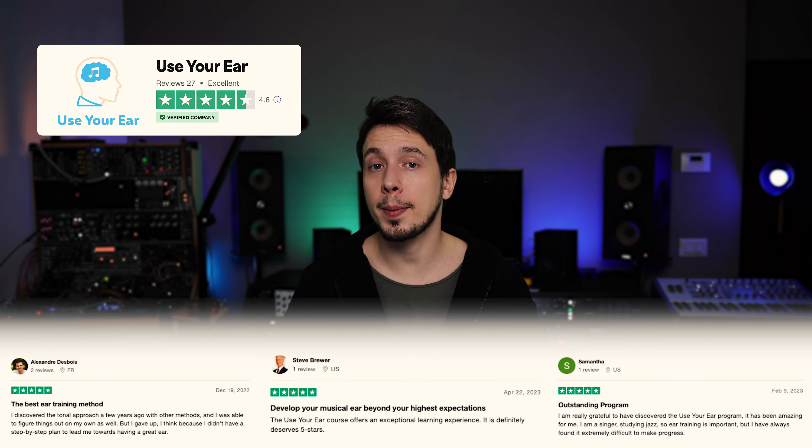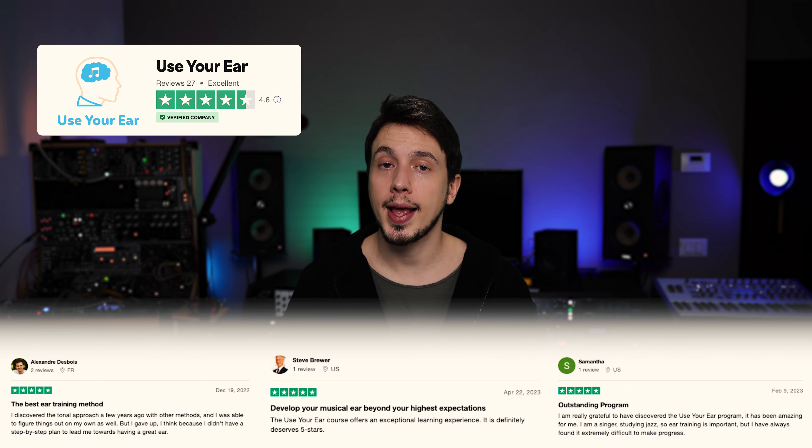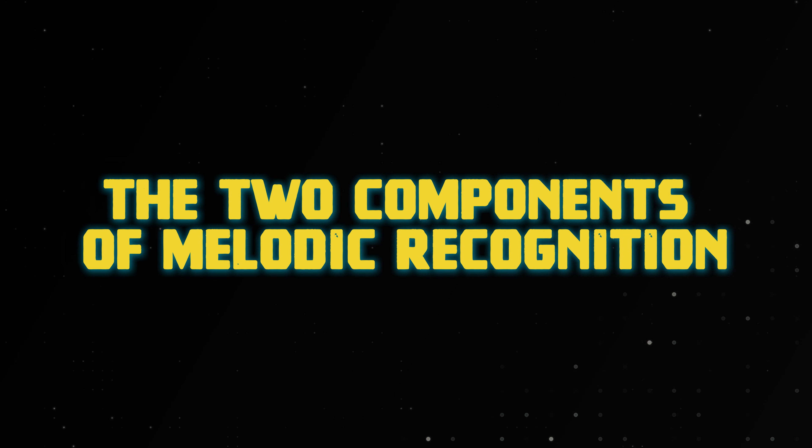If you've ever struggled to recognize melodies by ear and felt stuck guessing, this video is for you. We're going to talk about a simple, practical skill that doesn't require perfect pitch and that anyone, even beginners, can work on to start recognizing real melodies with confidence. This isn't another 'practice more' tip or vague advice — it's a specific skill you must develop to stop guessing and truly recognize melodies by ear alone.